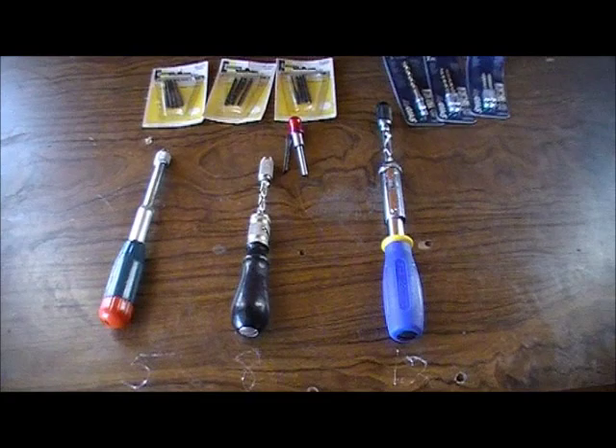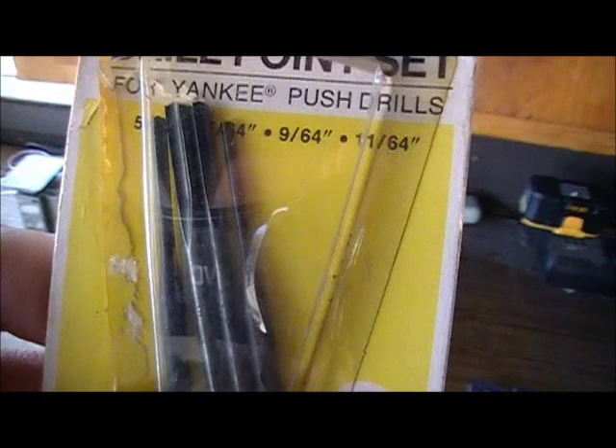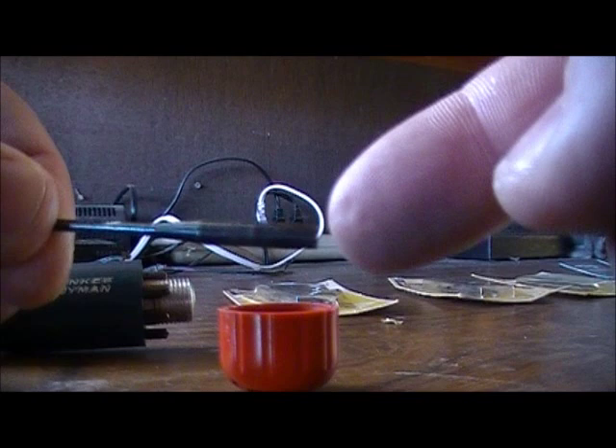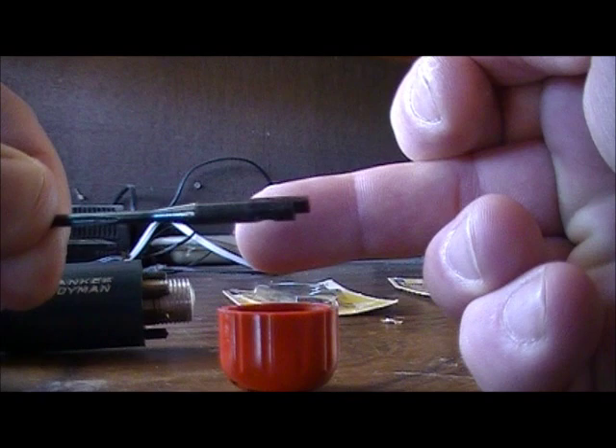This is called the Yankee Handyman. It weighs 5 ounces — there's 5, 8, and 12 ounces across the three models. It takes 11/64 shank drill bits, which are very particular. This one is unique in that it has a removable top on the handle where you can store 8 drill bits inside. These drill bits are unique in that they have a notch on the bottom and a notch at the top.